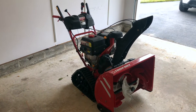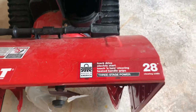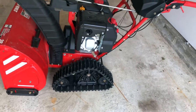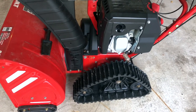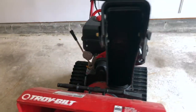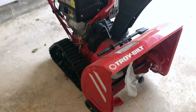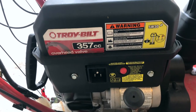I got a TroyBilt model number 2890, which is a three-stage 28-inch wide track-driven snowblower. If you haven't seen one, that's what they look like. We get hit hard most years, but ever since I bought it, not so much — just my luck. Today I'm going to be showing you how to change the oil, spark plugs, as well as lubricate every point which you should lubricate.